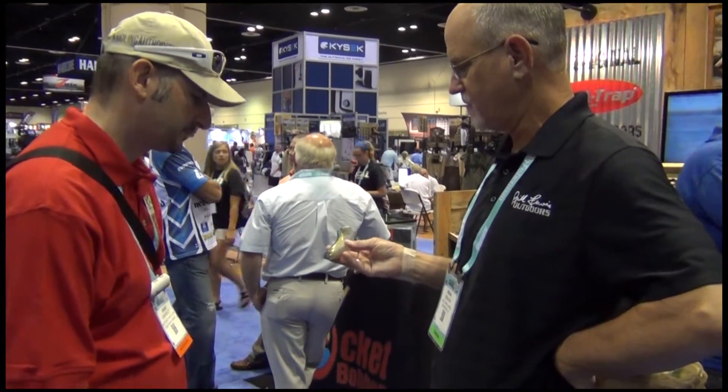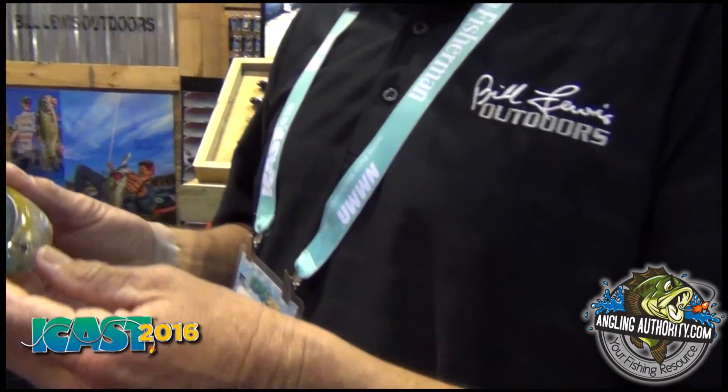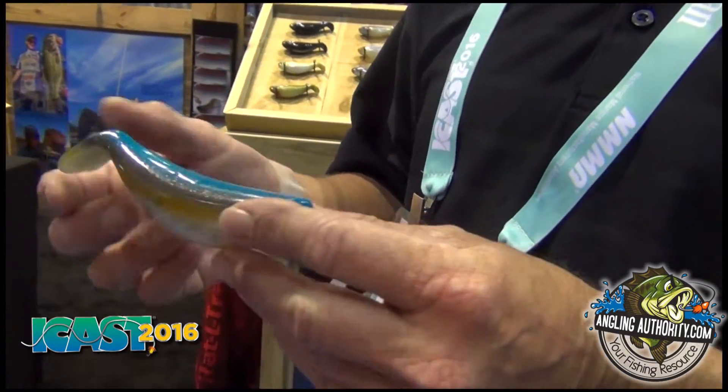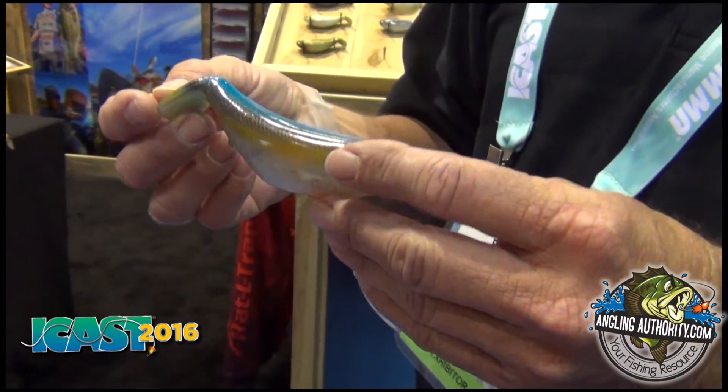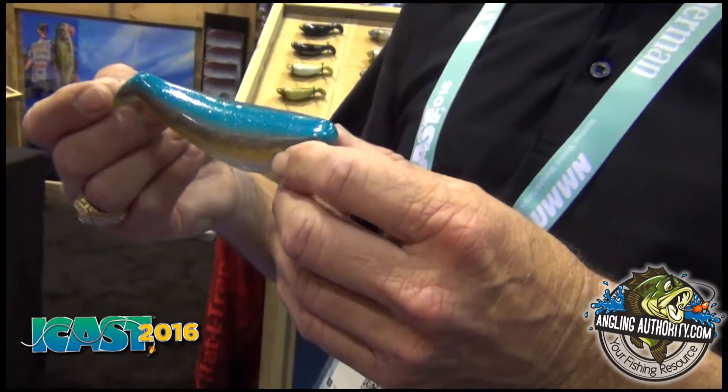This is our new Stutter Step — it's a topwater lure, very unique in shape. There's a lot of baits out there that walk the dog or whatever you want to call it, but this bait, because of the tail drag and the buoyancy, it will stay in one spot for a real long time.